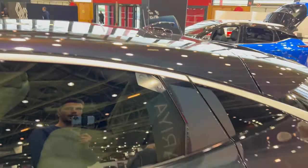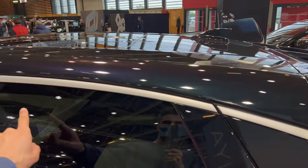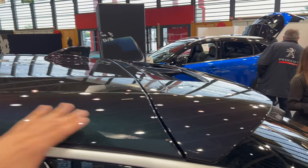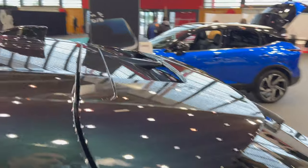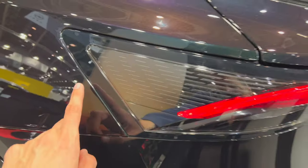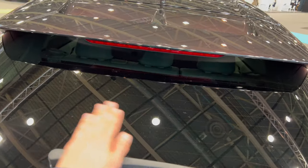We have tinted windows on the back and the beautiful panoramic roof that can be opened. There's a black shark fin antenna, and you can see this is not shiny chrome — it's a matte aluminum finish, really elegant, following the contour of the aerodynamics. We have a spoiler that loops down and tunnels the air. The stoplight is integrated into the spoiler, and we have beautiful LED tail lights.